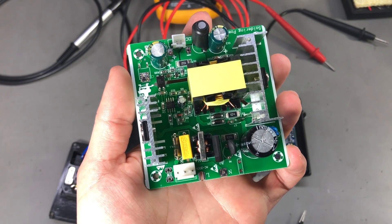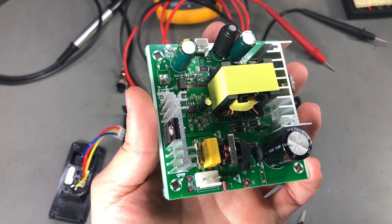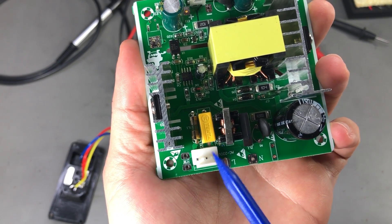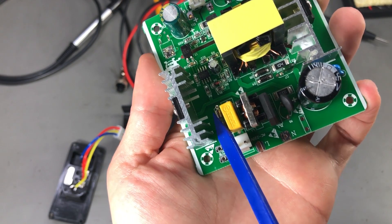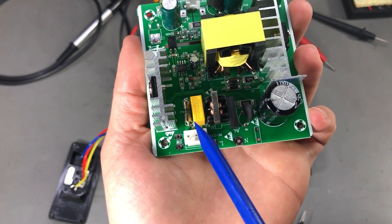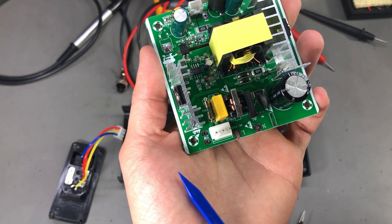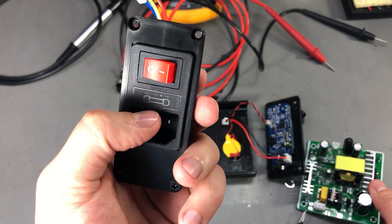Next, someone reported that the secondary fuse on the PCB is not actually connected. Let's investigate by taking a closer look. Our mains comes in through this 3-pin connector and I've measured with a multimeter — we do have a connection through the fuse. So that claim is fortunately false because our fuse is properly connected on the PCB. And by the way, this is the second fuse — we also have a mains fuse installed right in the IEC connector.